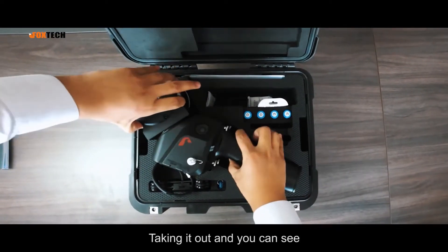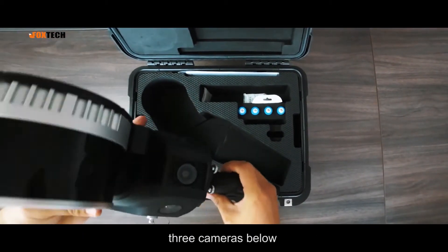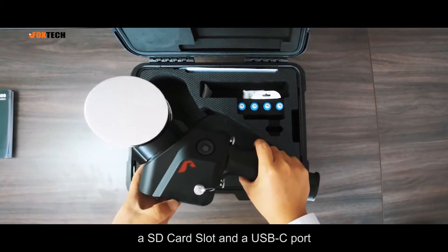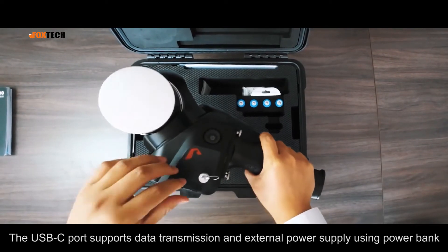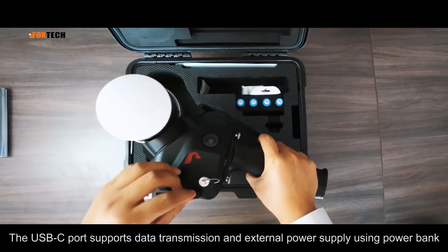Taking it out, you can see on the top of SLAM100 is a laser scanner, with three cameras below. There is also an SD card slot and a USB-C port. The USB-C port supports data transmission and external power supply using a power bank.